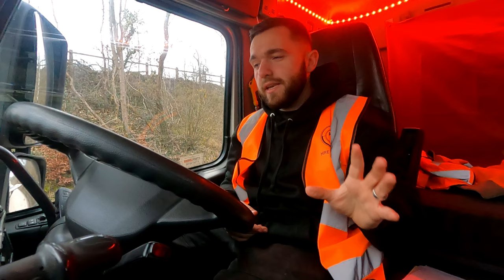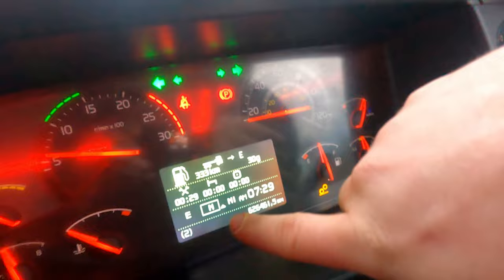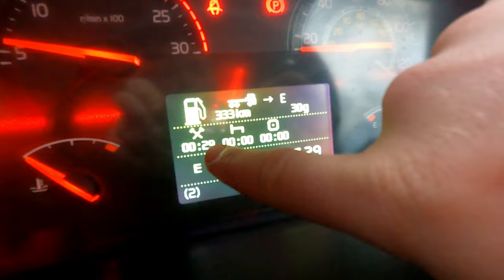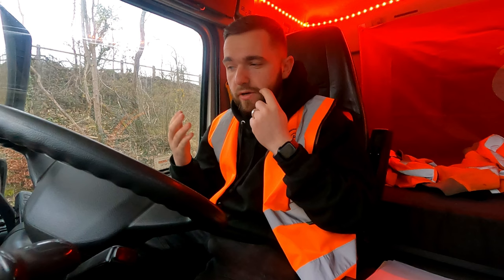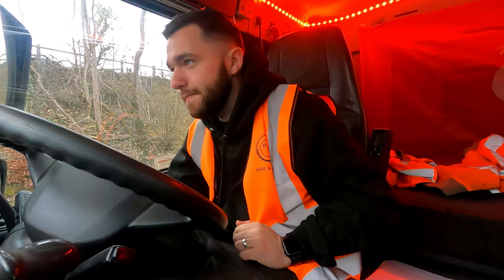I don't have to do anything with that now because it will record what I do throughout the day. When I drive, it will automatically change to driving. On the dashboard you can see that even though I haven't had my card in for 29 minutes, because of the manual entry it's recorded I've been at work for 29 minutes, no break yet, and no driving today — all zero. This isn't right in some people's eyes, but I've been pulled by the DVSA twice, they've checked my taco twice, and they've been happy with everything.